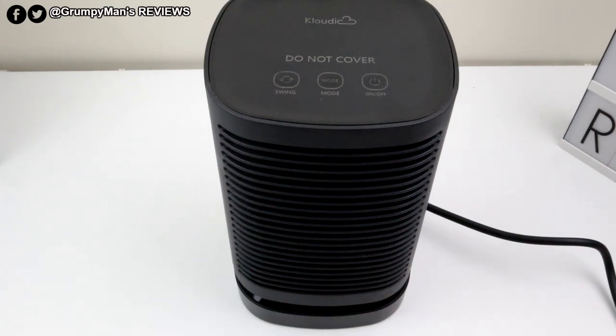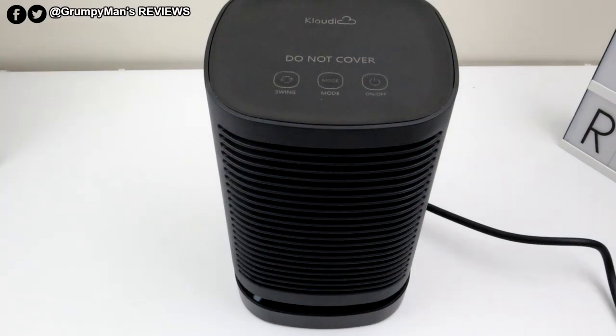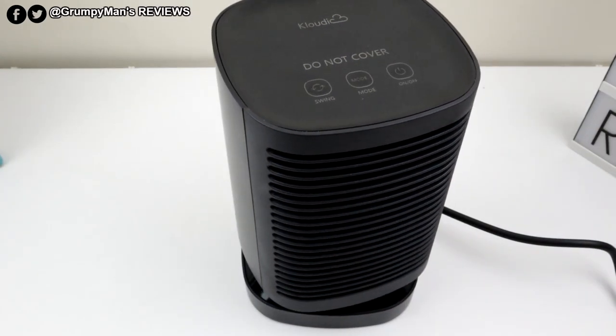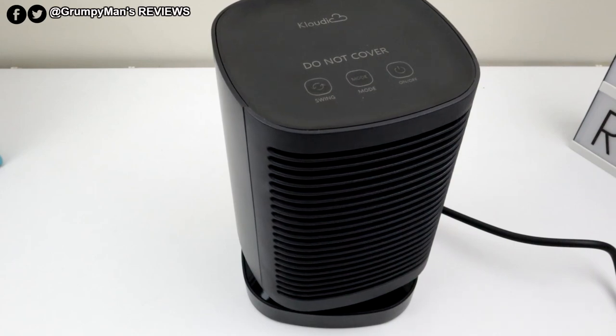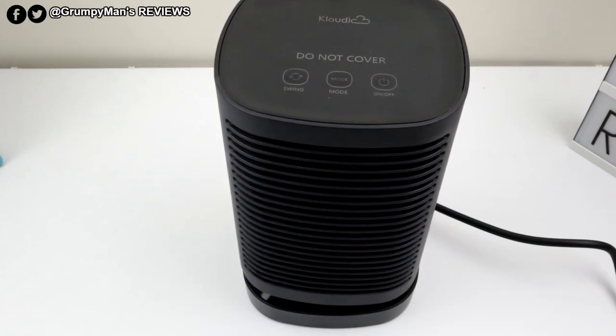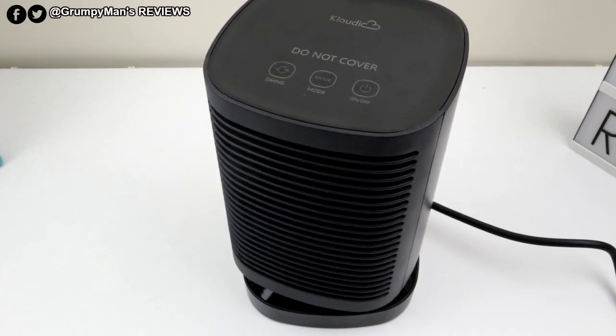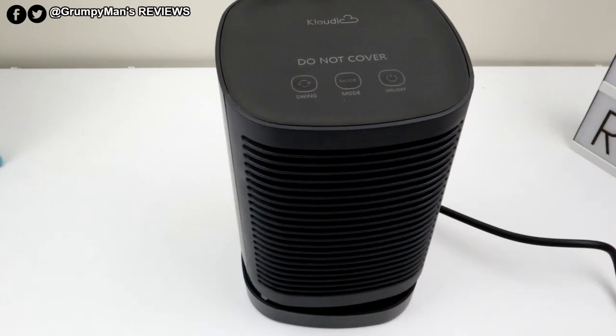It's not really, really loud. It's got a PTC ceramic element in here, which makes it heat up a lot quicker and it's a lot safer rather than the old coil type. I've pushed the swing button now — it rotates 45 degrees to the right and 45 degrees to the left, so it's covering a wider area. It's a nice, powerful little heater and the build quality on it is nice as well.